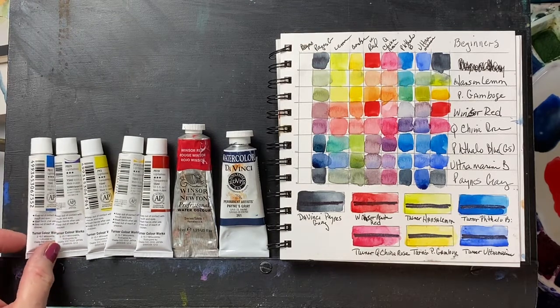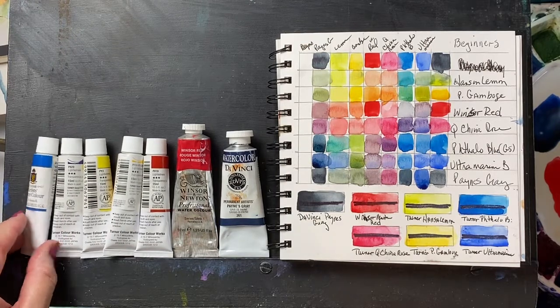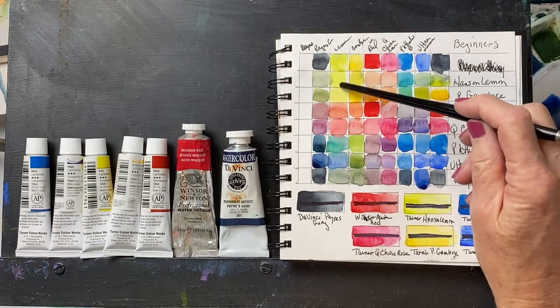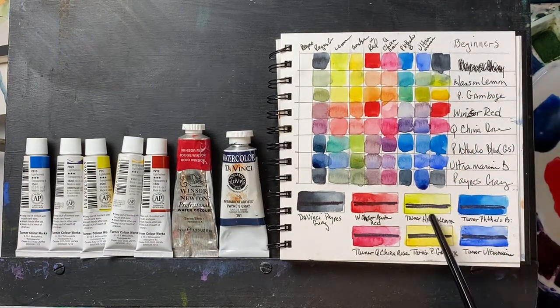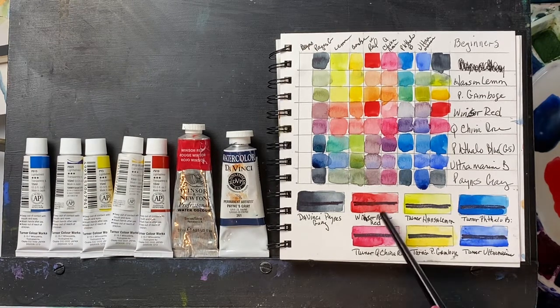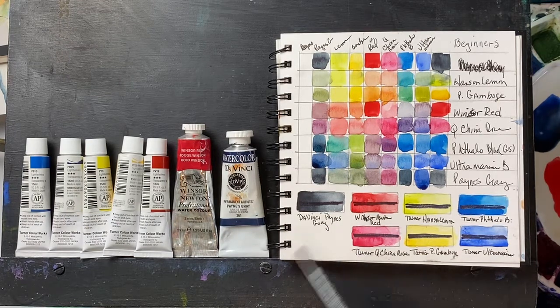What I have here is Turner's Phthalo Blue Green Shade, Turner's Ultramarine, Hansa Lemon in Turner's, their Permanent Gamboge, their Phthalo Blue, their Quinacridone Rose. I had a lot of Winsor & Newton Winsor Red, so we're using that in place of a red from them, and I have a lot of Da Vinci's Payne's Gray, which is a staple for my beginners. This is the little palette I've come up with, and these are my thoughts.